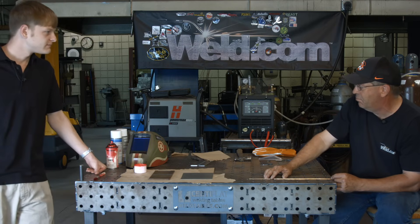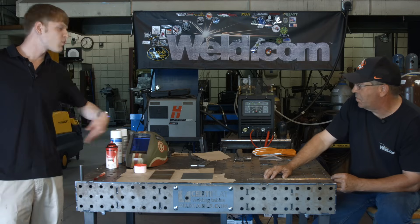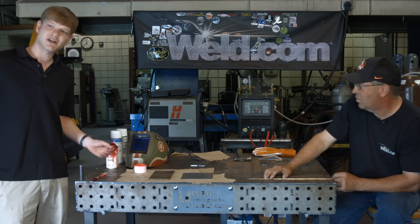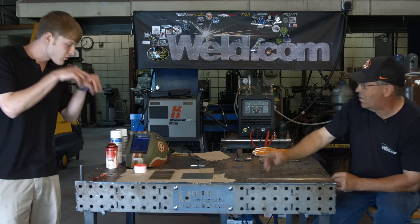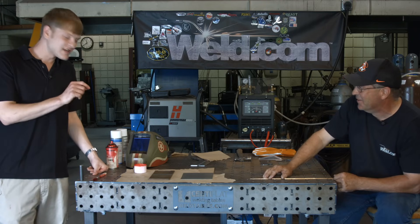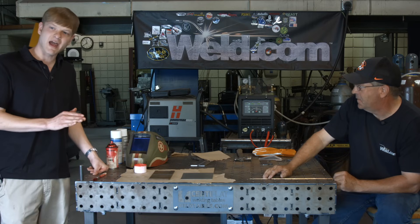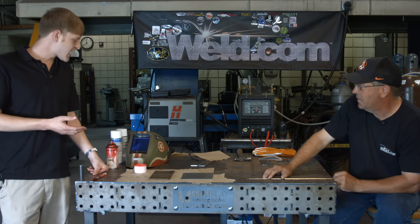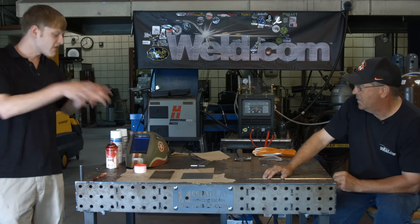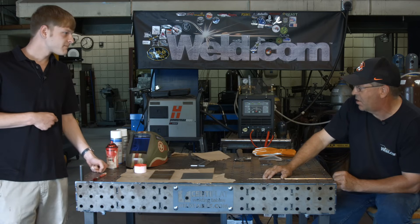We're going to apply the penetrant first. We can apply it by spraying, dipping — we're going to brush it today for control. Then we allow it to dwell. Utilizing the penetrant's property of capillary action, it's going to creep into things that are open and we let it set. Then we're going to wipe it off as clean as can be — we don't want to see any more red after we wipe it. Allow that to dry, then go back over with a developer that reverses the capillary action and pulls out anything left inside. The developer acts as a contrast — bright white as opposed to the bright red.